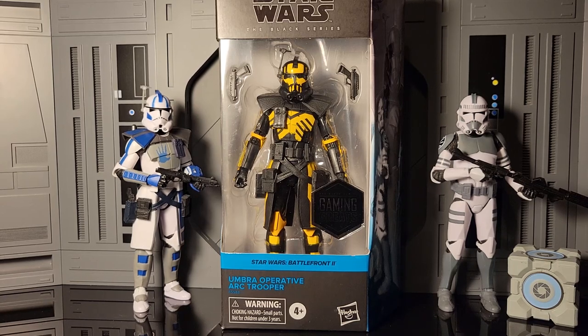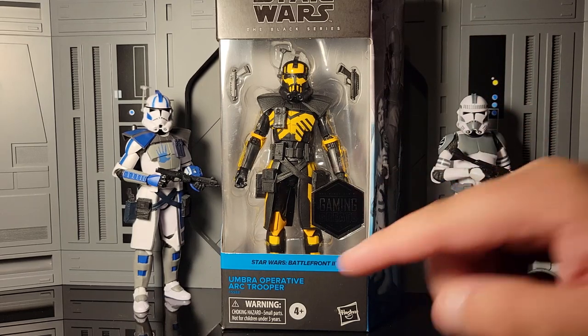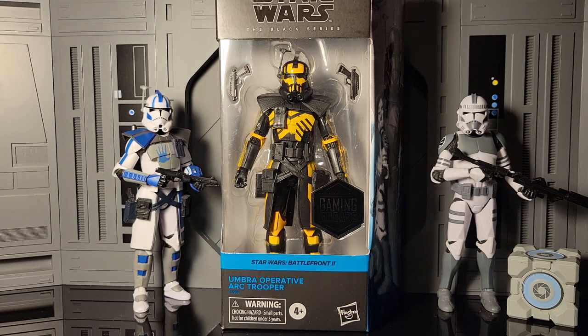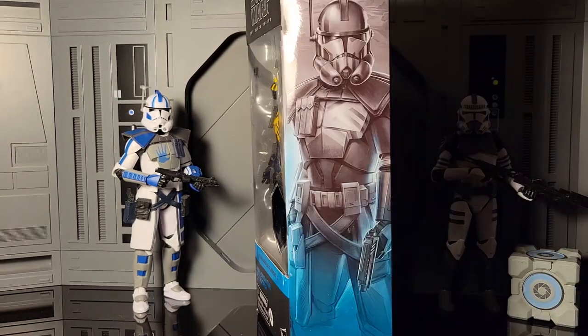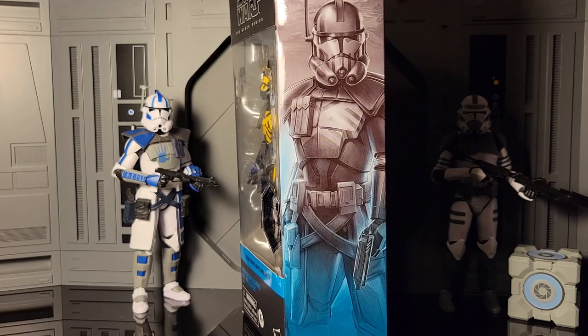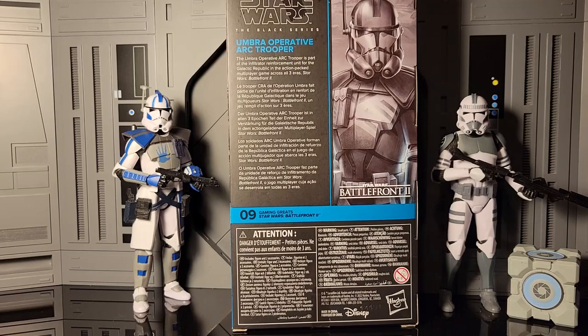Let's take a look at the box real quick. You've got your Star Wars Black Series logo, the Star Wars Battlefront 2 Umbra Operative Arc Trooper name, and your Gaming Greats sticker. On the side of the box you've got that beautiful portrait. He is number nine, and the bio says the Umbra Operative Arc Trooper is part of an infiltrator reinforcement unit for the Galactic Republic in the action-packed multiplayer game Star Wars Battlefront 2.